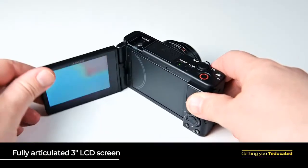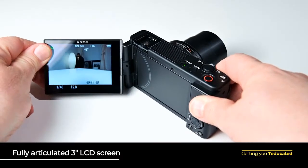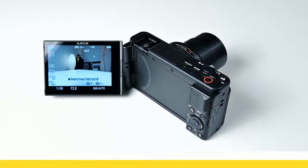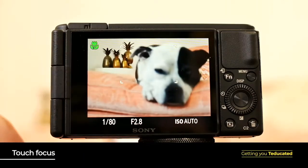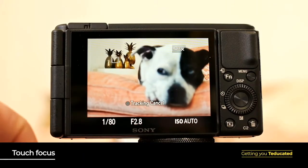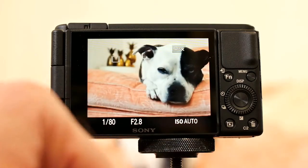To frame your photos with precision and ease, the ZV-1 features a 3-inch LCD screen at the back, and the screen flips out to the side, which makes it perfect for handicam-style videos as well as turning the lens on yourself and recording selfies and vlogs. The touch sensitivity of this screen allows you to touch focus without having to jump from one side of the camera to the other.